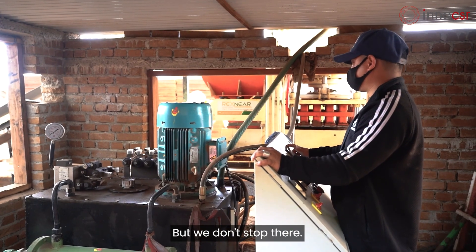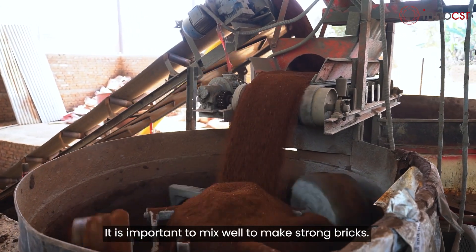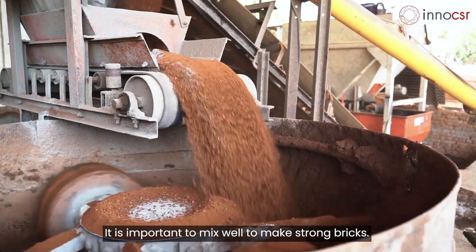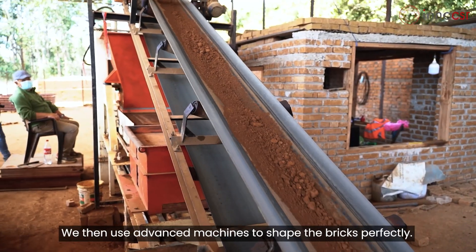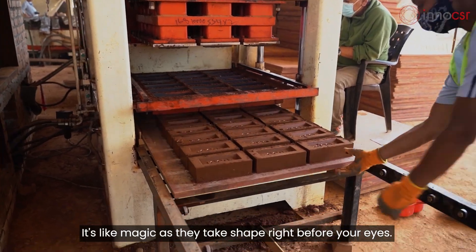But we don't stop there. The key to great bricks is how well we mix everything — it is important to mix well to make strong bricks. We then use advanced machines to shape the bricks perfectly; it's like magic as they take shape right before your eyes.